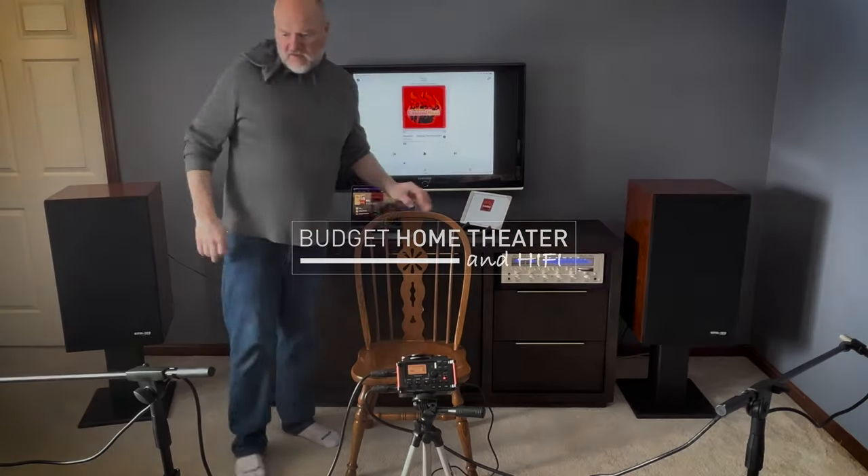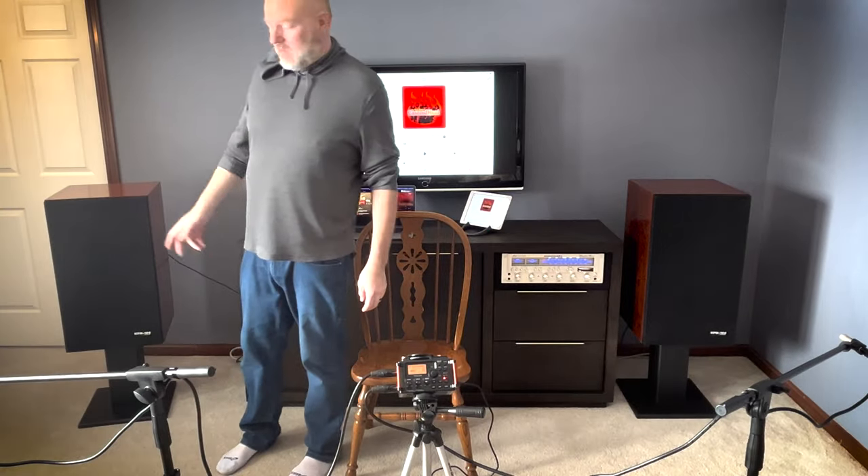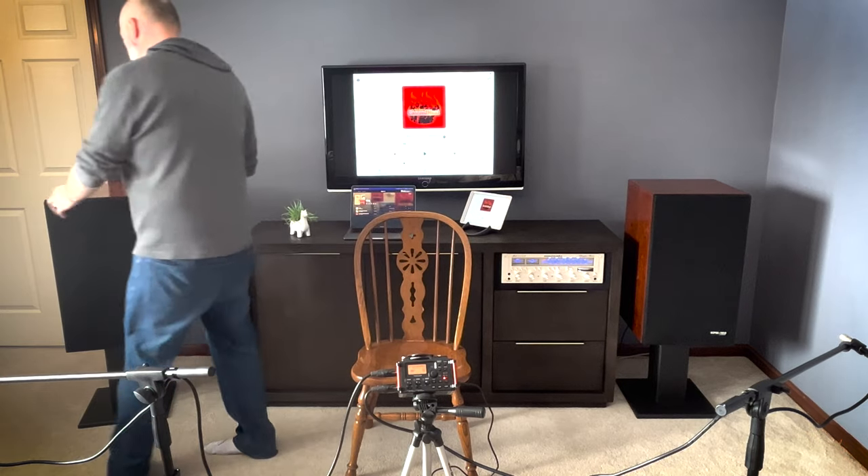I'm going to say a few words here about these HPM 100s from Pioneer.